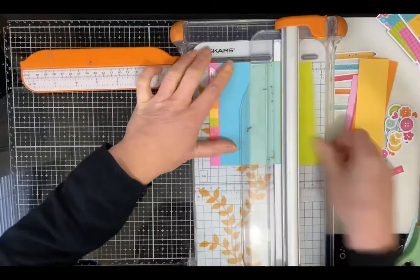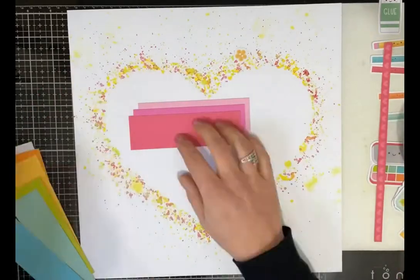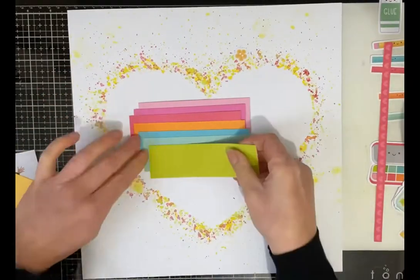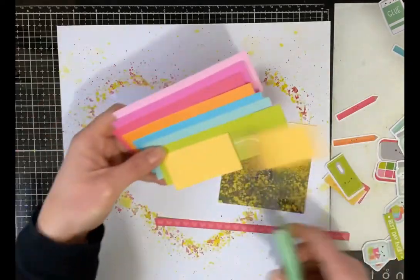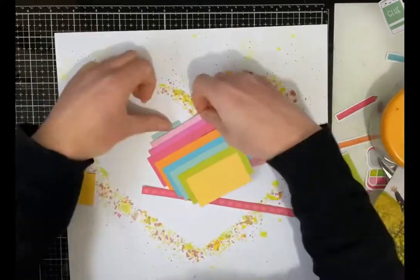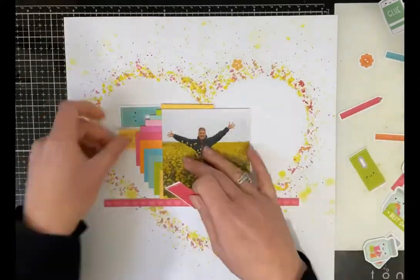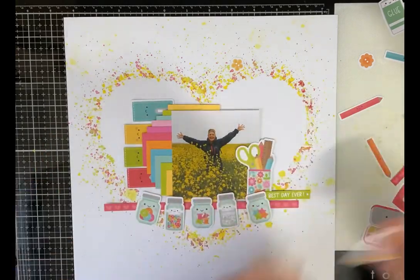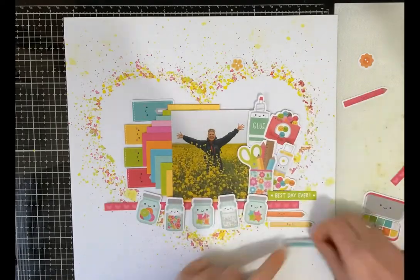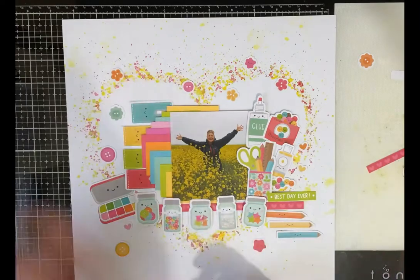Once the mixed media background is done I moved on to cutting some of the Doodlebug Designs cute and crafty papers to create a layered rainbow effect that would matte the back of my photo. I then took some of the ephemera, the bits and pieces, and started to place them around the edge of the photo. I took some of the paper strips and added those under the bottom of the photo and to the right of the photo and then started to play around with some of those little ephemera pieces.